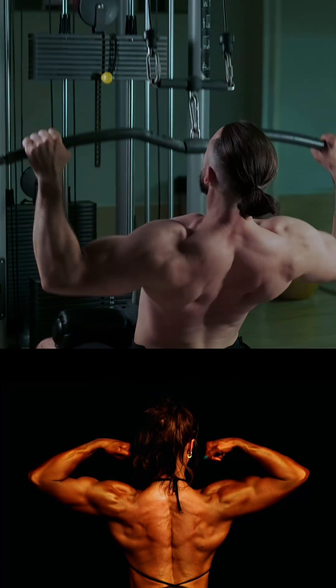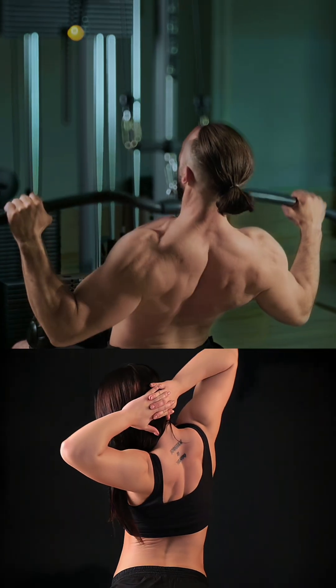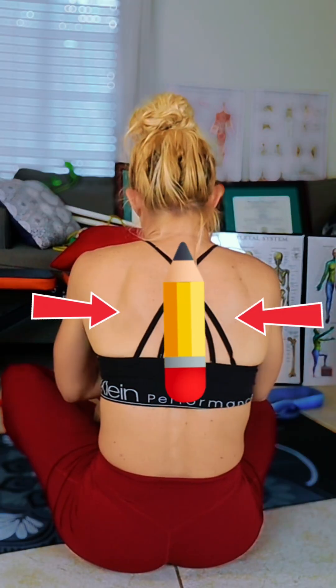The rhomboid major helps to retract the scapula, bringing them towards the spine as if you were pinching a pencil between your scapula or your shoulder blades.